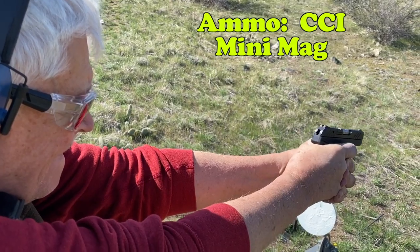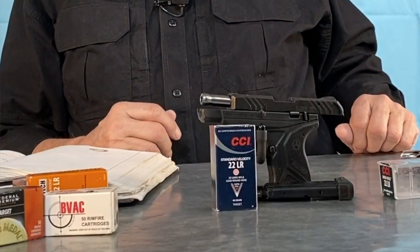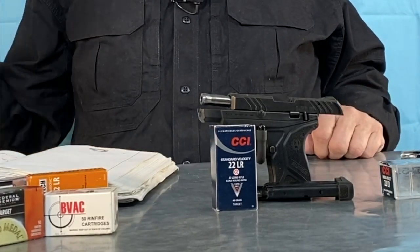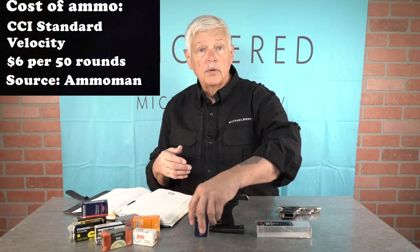Pretty good choice if you're looking at it as a potential self-defense round. What surprised me overall with 10 different brands of ammunition was how well the gun ran consistently with a lot of them. Mini mags is the standard. CCI also makes a standard velocity ammunition — I loaded up the standard velocity, 10 for 10, 10 for 10. Not a problem. The standard velocity CCI ran without problem in this gun.